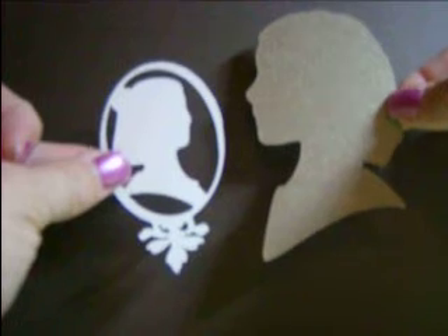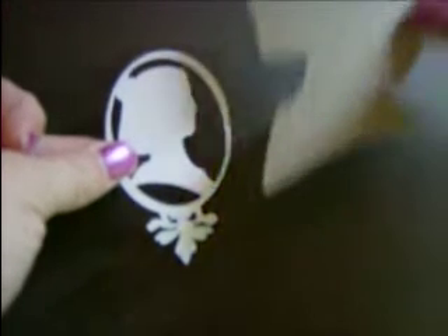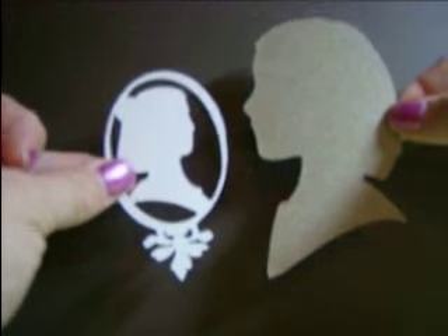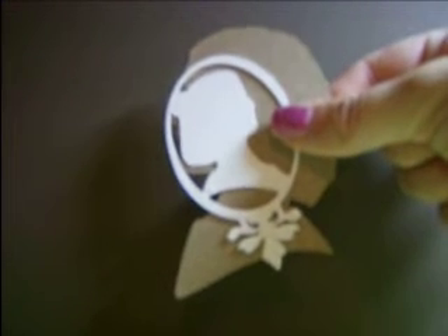So that is the first set. You will be receiving five of the small cameos and five of the larger silhouettes in one kit for five dollars — that's ten pieces in total.